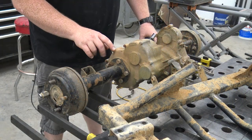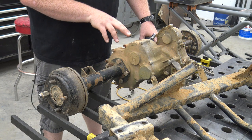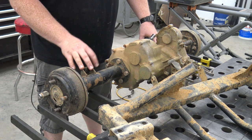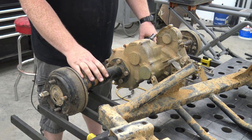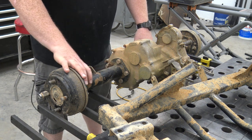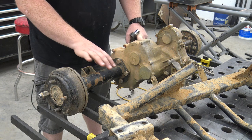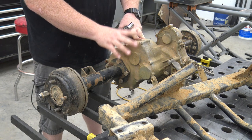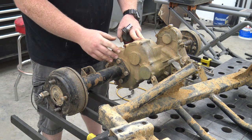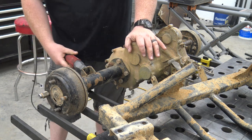This is a 1988 to '96 Club Car DS transaxle — it's a forward, reverse, and neutral transaxle. A lot of golf carts don't have neutral; you kind of just set it between forward and reverse, but this one actually has a full neutral. We're going to pull these axle stubs off by unbolting where the housings bolt to the diff. We need to separate this to do an 8-to-1 gearing set — it currently has a 12-to-1, which is way too low. We'll drain all the fluid first, then remove the axle stubs.